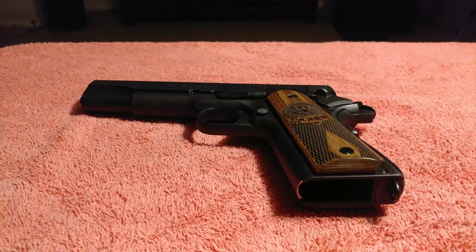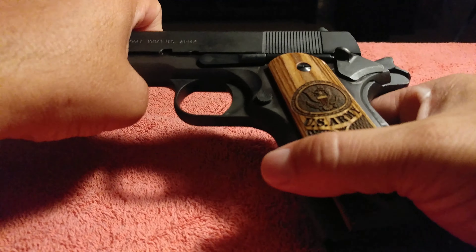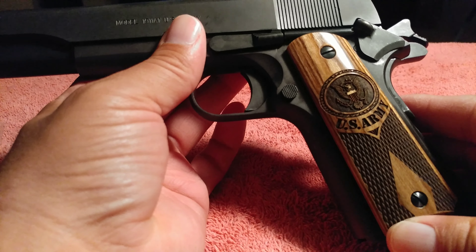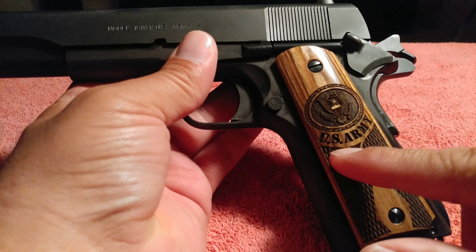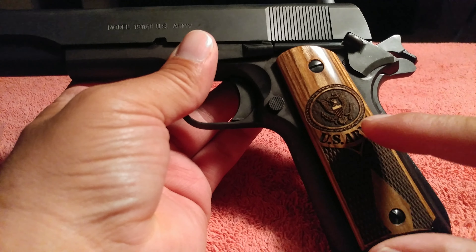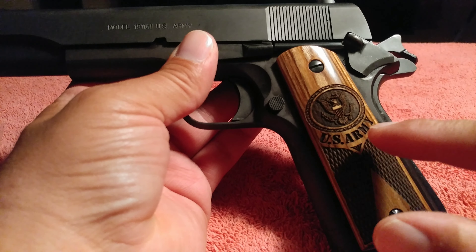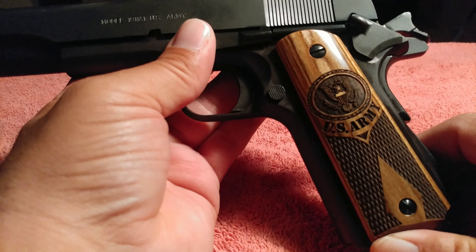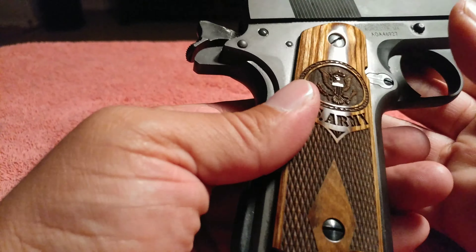Okay, so here they are. Beautiful — I really love them. It was because of this U.S. Army lettering. You know, they look great just without the U.S. Army, but I probably wouldn't have bought them if they didn't have the U.S. Army lettering here. Beautiful, beautiful grips.